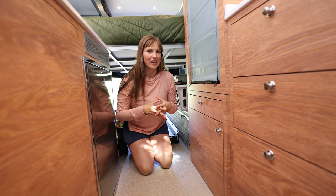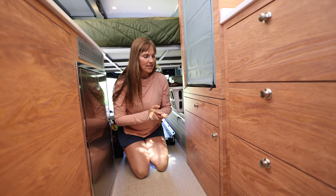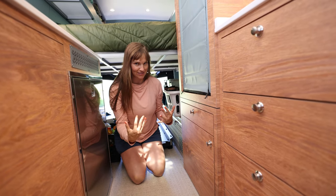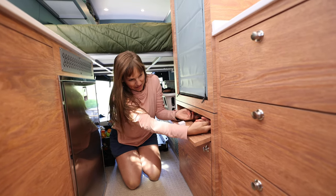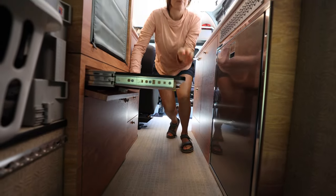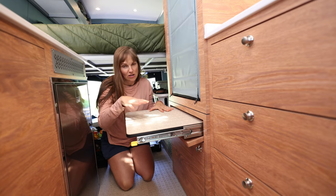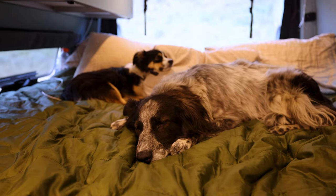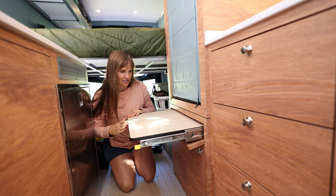One of the things we needed to find a solution for in this van was how to get ourselves and our dogs up and down from the bed every day. Outside Van created this cool custom step — this folds down, there's a little latch, and then a step pulls out. The step is covered with the same material as the floors, so it's really durable, and the sliders have a load capacity of 300 pounds so we can sit or stand on it. It provides a way for our dogs to jump on and off the bed without us needing to pick them up.